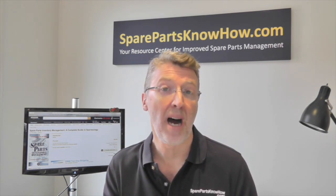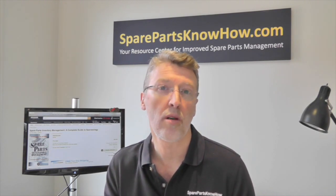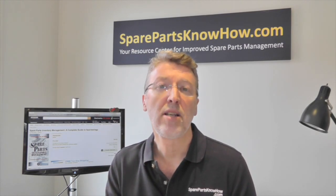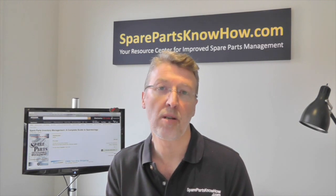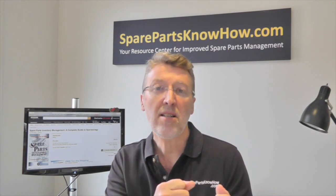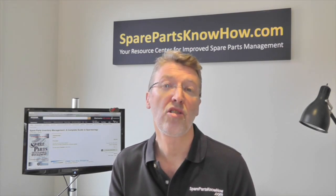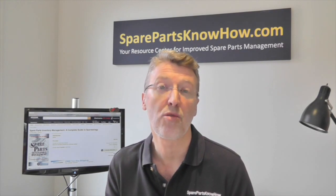I also go on to explain barcoding — when it should and shouldn't be used, how it works, and what it does — and then how about integrating your spare parts inventory management with your maintenance management. This is one of the big disconnects in the spare parts inventory world: the fact that maintenance and spare parts management don't connect in the right way. I'm going to show you the linkages you need in order to ensure better spare parts inventory management.